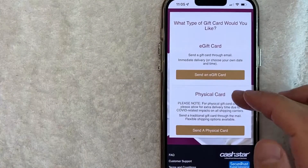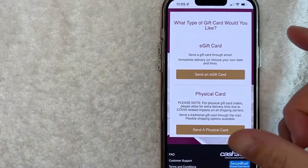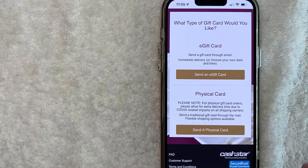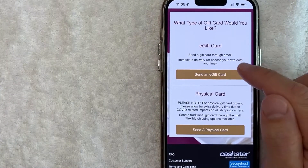Next you have to choose if you want to send a physical card. Just note that with a physical card it does take longer, but you do receive something tangible. That's if you have time to send out the gift card. If not, you probably want to choose an e-gift card because it's going to go through email, which is what I'm going to choose.